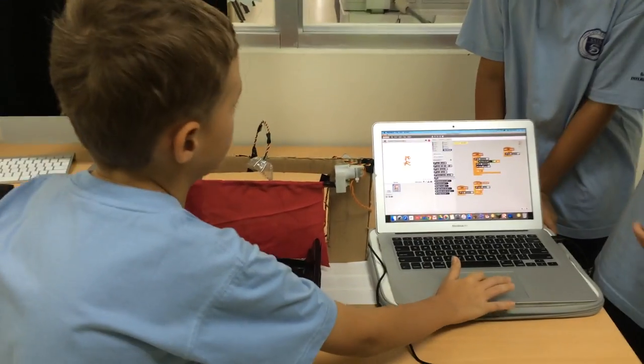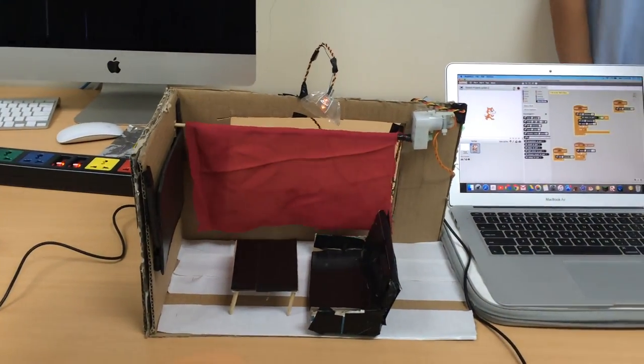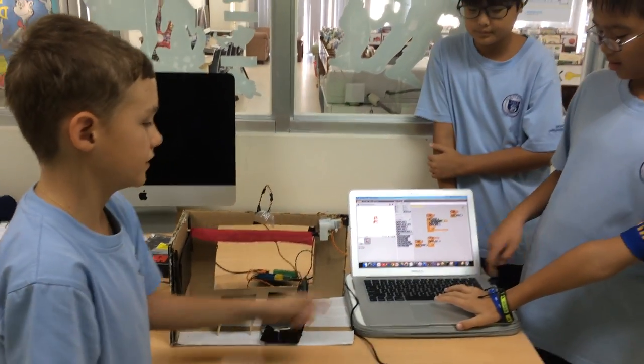Can we see it work? It works like this. And to make it go down, we have to press this.